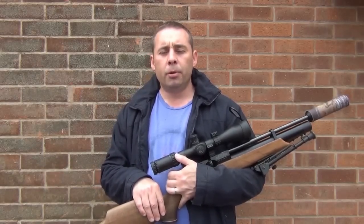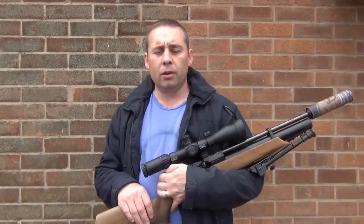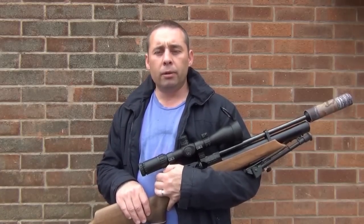It involves 3 shots to prove you're on zero, and my preferred zero with this rifle is 25 metres. The reason I use 25 metres — and it's only 177 — is I don't get any hold under to worry about. All the shots I have to worry about is hold over.